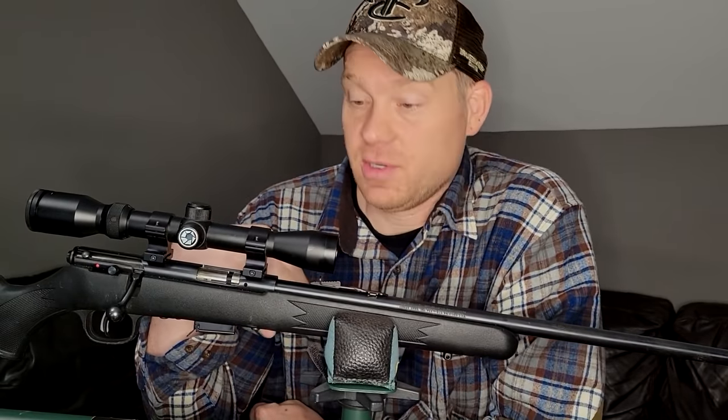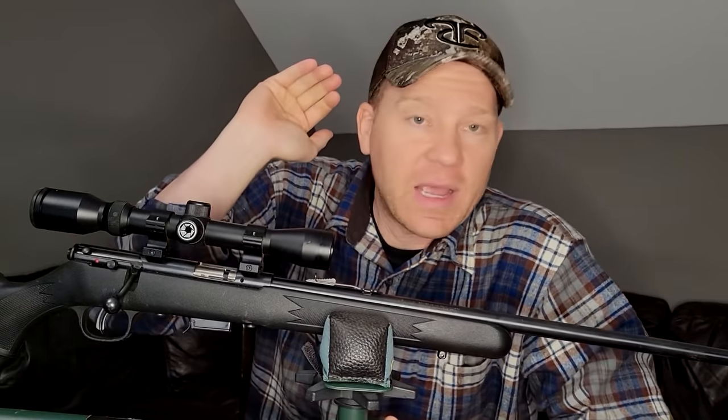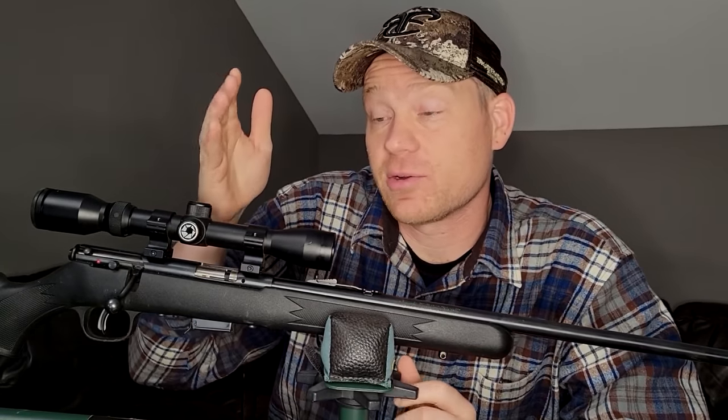22 mag bullet drop. I sight in all my rifles at 100 yards. But what if you take it out to 200 and 300 and even further — what happens? How much is it going to drop? How much will you need to hold over? How much would you need to dial your scope?